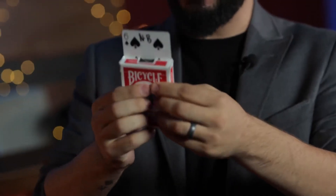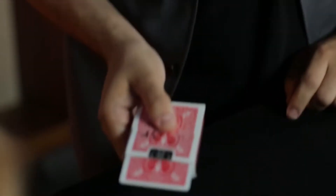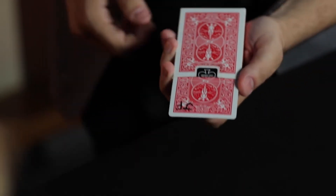Your card, your initials, my box, my initials. But if I go like this — now it's your card with both initials. What?